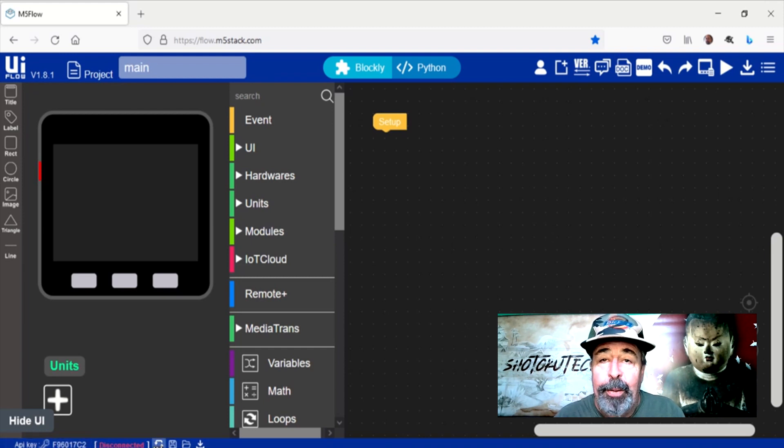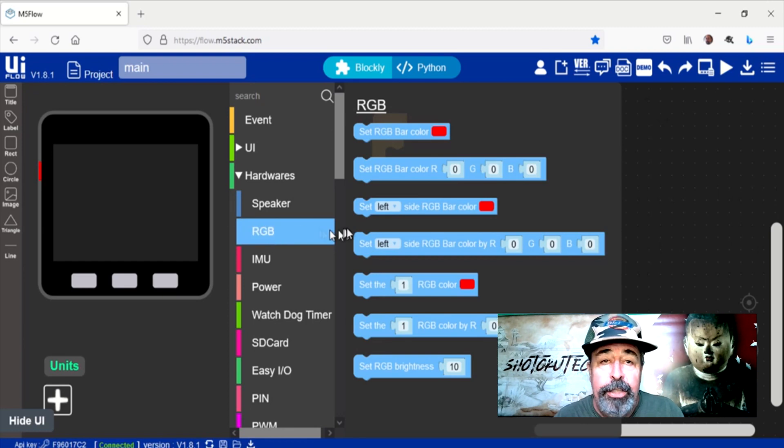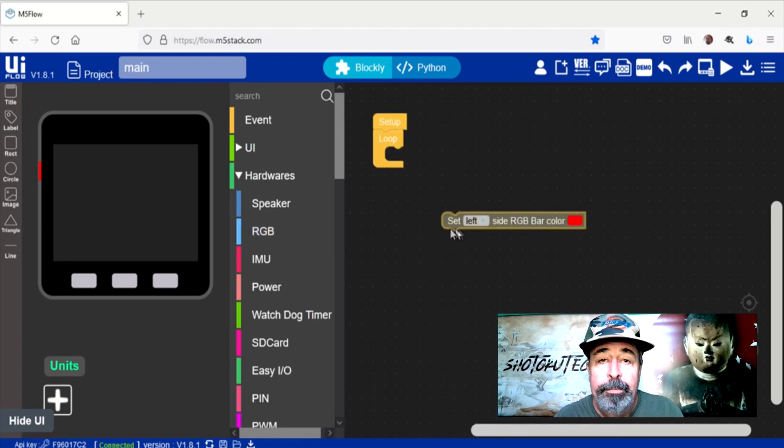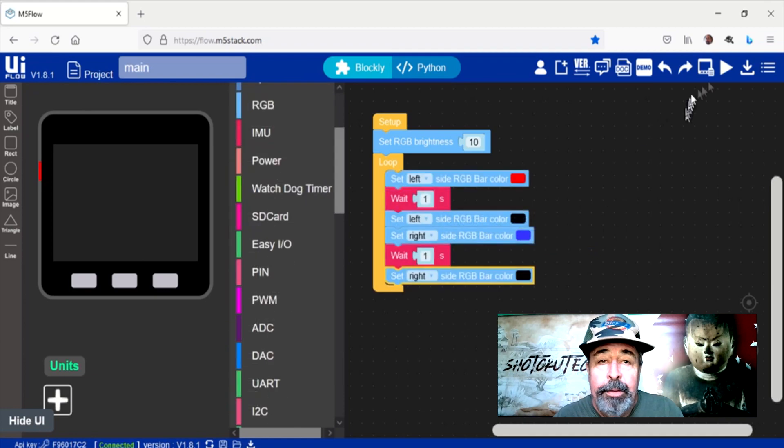Here we are at flow.m5stack.com. Our API key for this M5Stack Core is already in there. Let's connect and build a simple demonstration for the RGB LED bars. Flow lets you run the code live from the browser. Here we go!